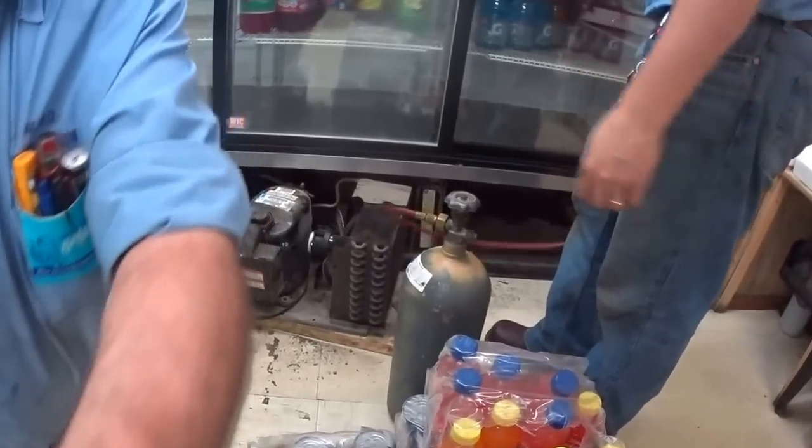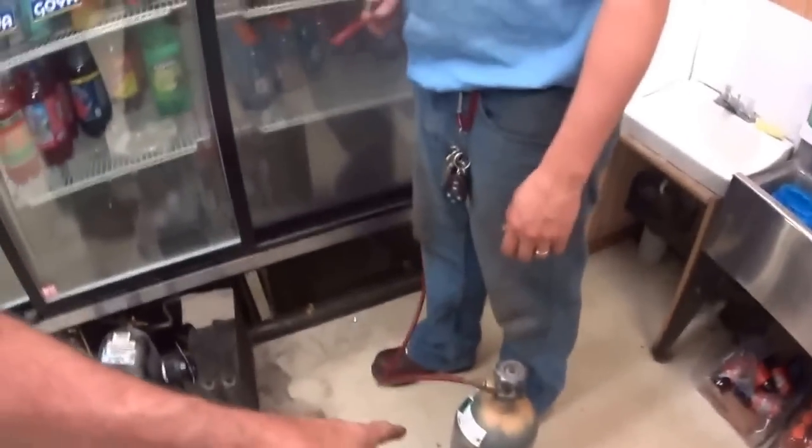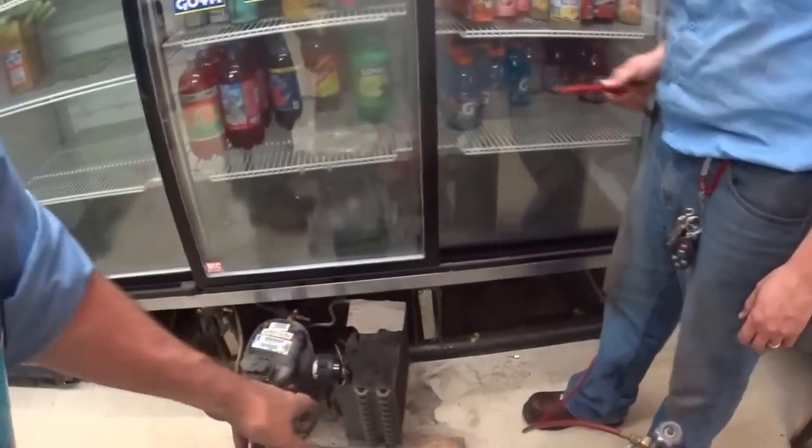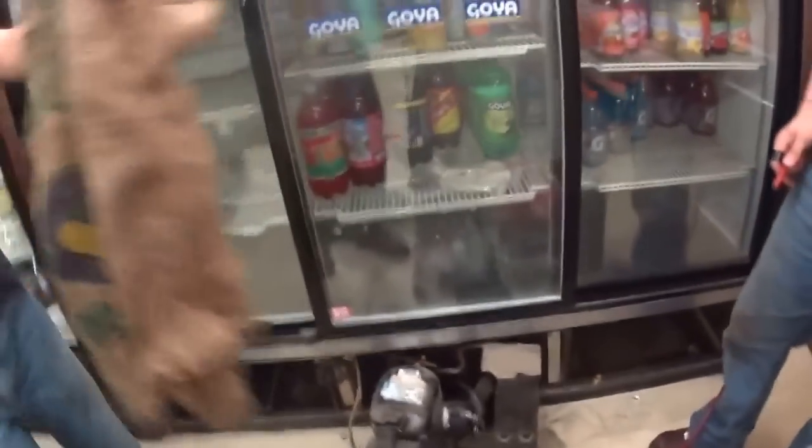This store is really dusty and this condenser is plugged up with dirt. So what we're going to do is use a CO2 bottle — Sam's going to blow the condenser. You're going to see a cloud come out of this.